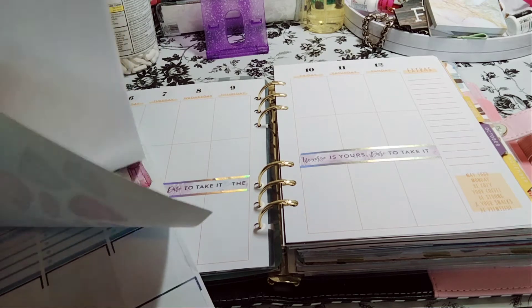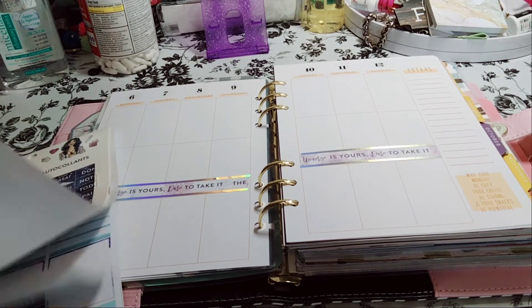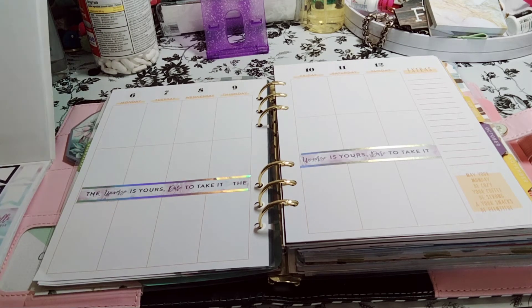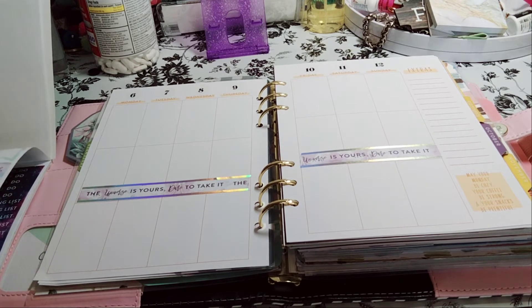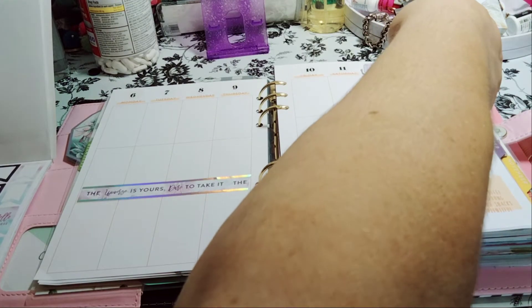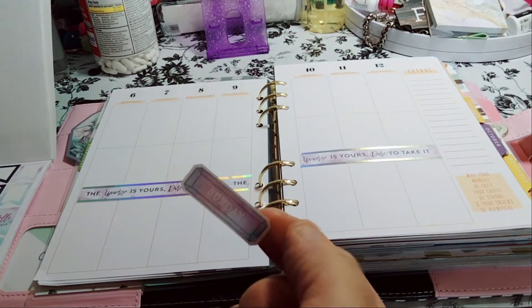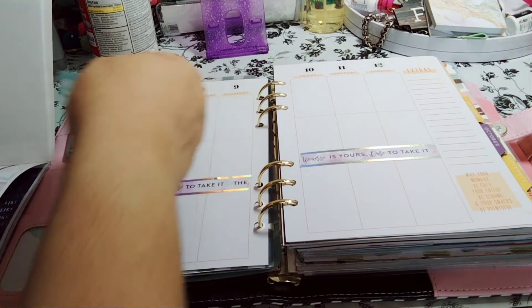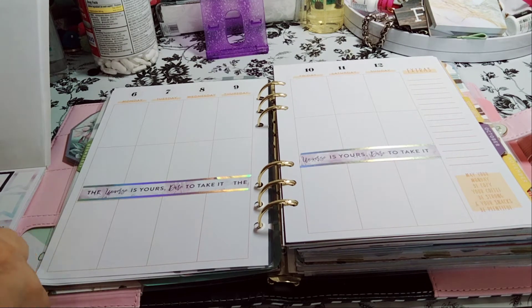I don't want a lot of stickers on here, especially if it's just a few things. Do I want to cover the days of the week? Probably not. Let's see how well this would fit. It's technically too big — it would have been pretty, but it's too big. A lot of these are way too big, but it's okay.